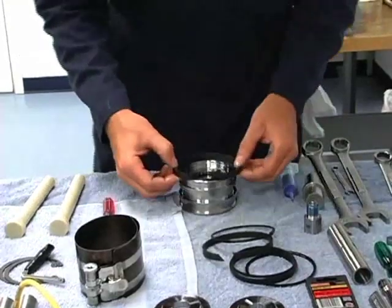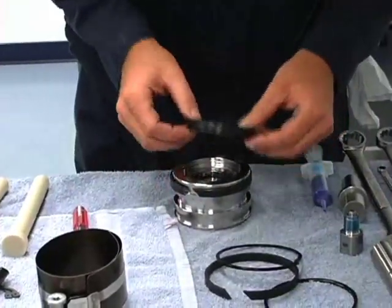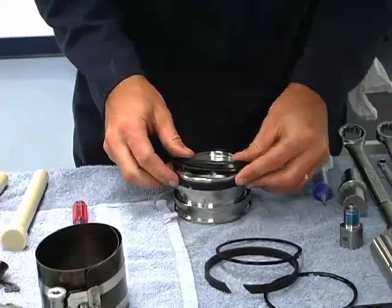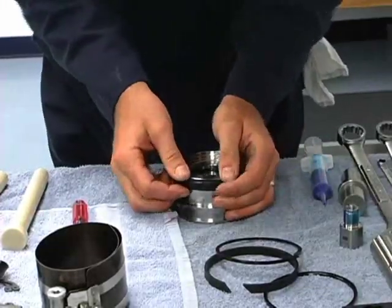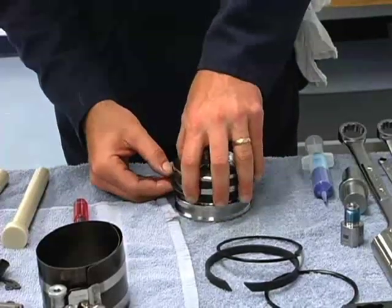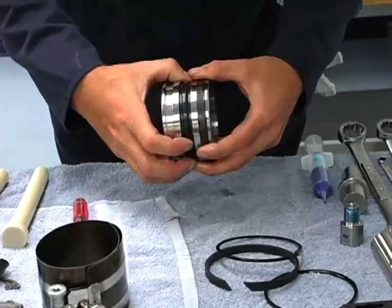Take one of our outer wear bands, put it in the first groove. This is our energizer ring — this goes in the center — the rubber piece. We use our wear band just as a spacer to get us over that first groove. Now our wear band's on.